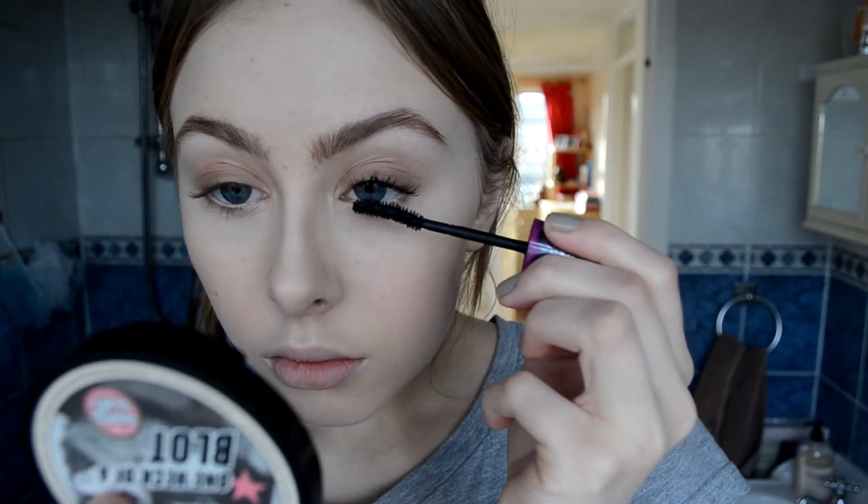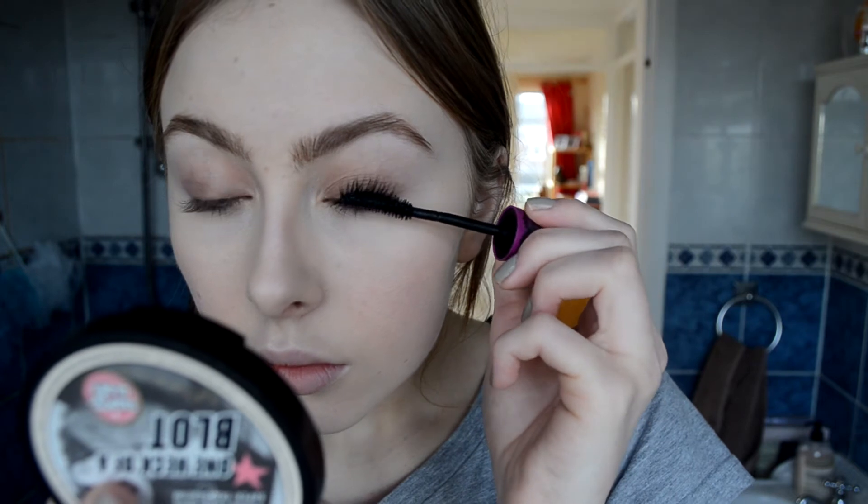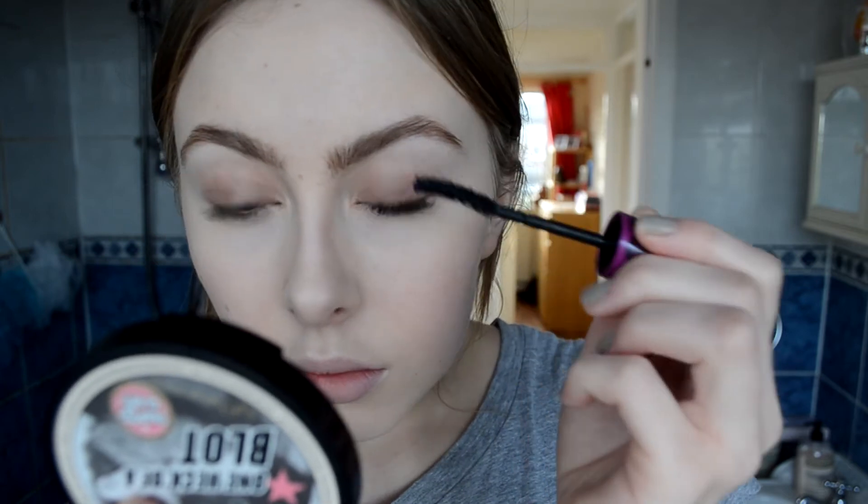Finishing off the eyes I'm going to apply some Maybelline Falsies Mascara. This one's kind of dried out but I still absolutely love it. I mainly apply the mascara to my top lashes but will also put a tiny little bit on my lower lashes as well. To finish off the makeup look I'm going to apply the Maybelline lipstick and I think it's in the shade Tantalizing Taupe. It's a really, really pretty nude — quite creamy, just really easy to wear, and I love this for everyday.